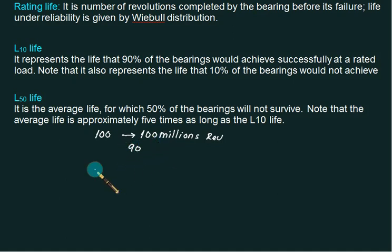So if 90 out of 100 bearings successfully pass a test of 100 million revolutions, it is called the L10 life — meaning failure is only 10 percent. For L50 life, the definition is similar but only 50 percent of bearings survive. The average L50 life is approximately five times as long as L10 life. Normally, we use the L10 life concept, and companies provide data for L10.